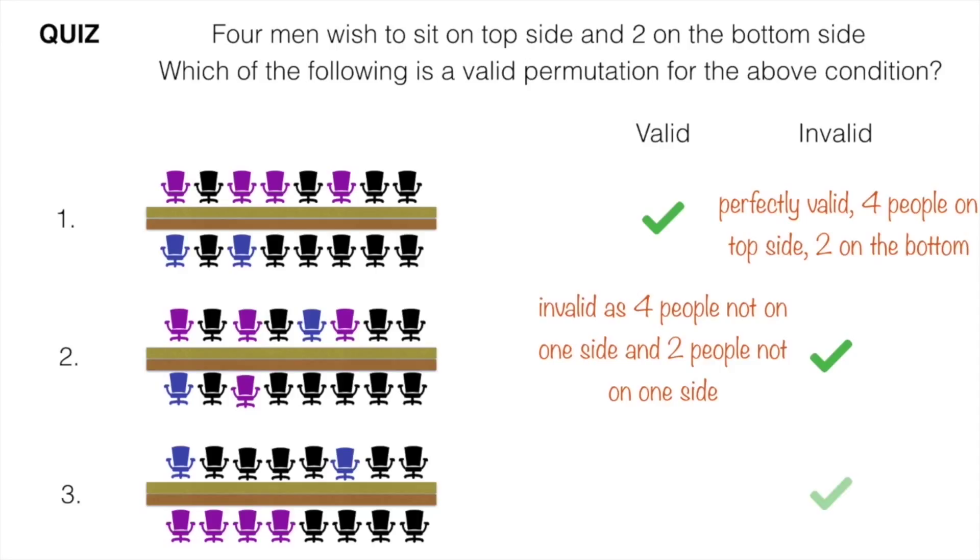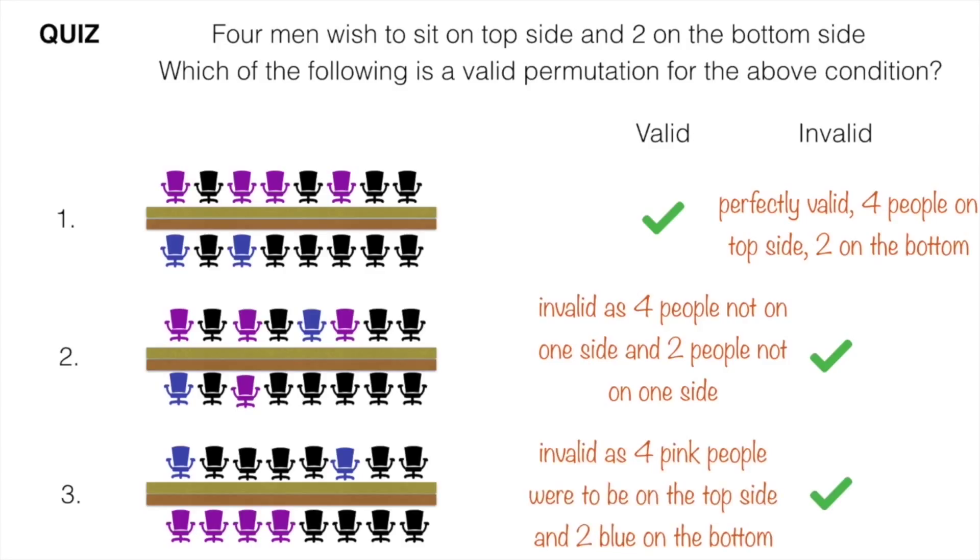The third permutation is also invalid as we were supposed to have 4 pink people on the top side and 2 blue on the bottom, but the situation is reversed in this case.